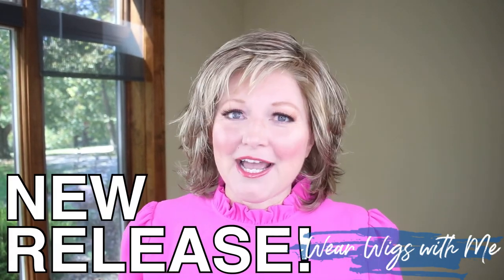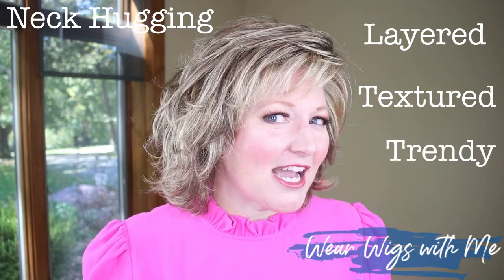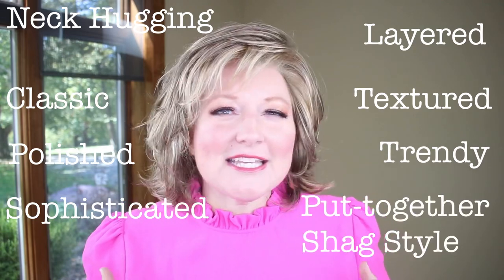Debutant is a brand new style by Gabor for October 2020. This is a heavily layered, textured, neck-hugging style. It's classic, it's sophisticated, it's just a put-together style.